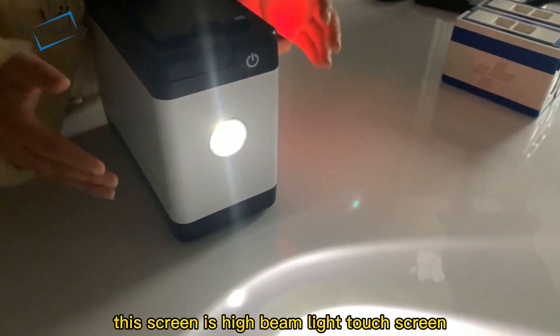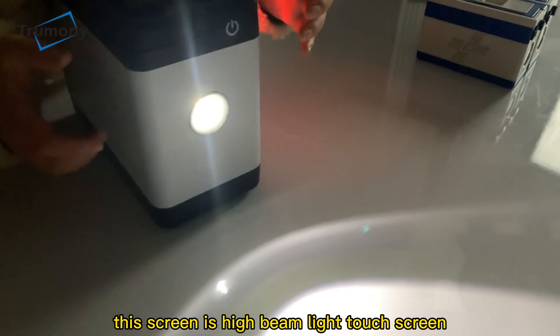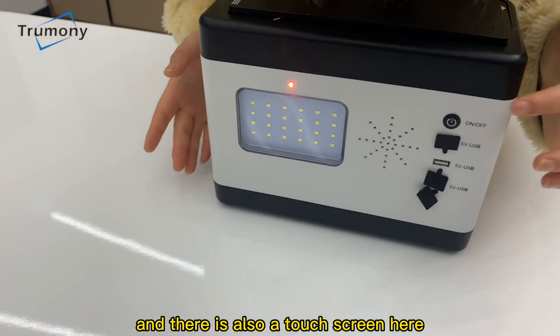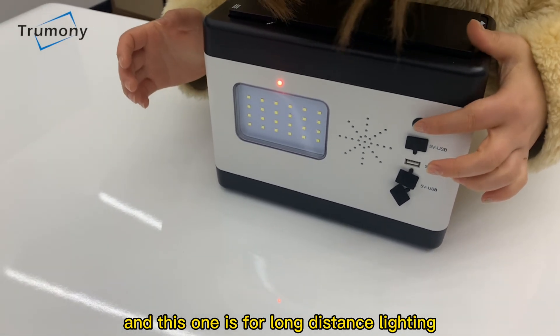This screen is a hiding light touch screen. And there is also a touch screen here, and this one is for long distance lighting.